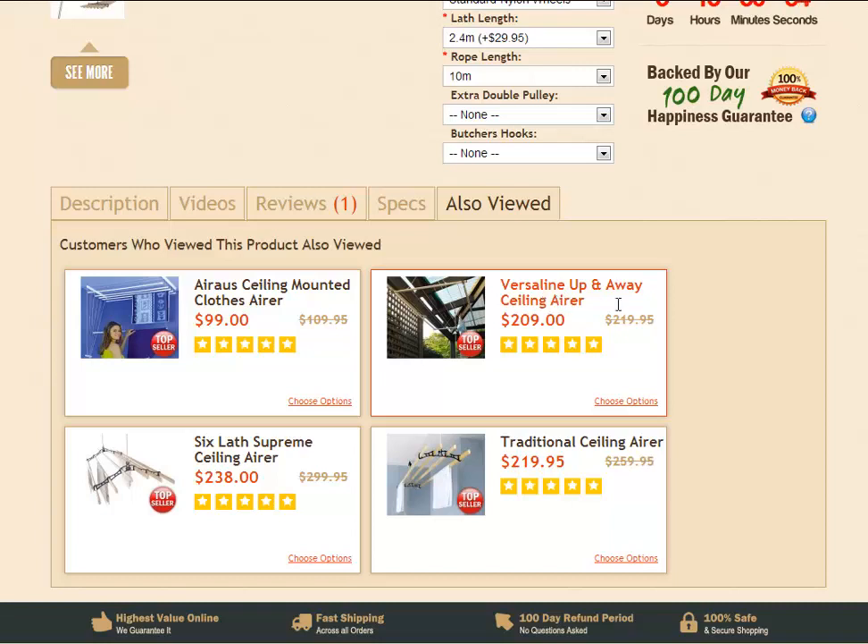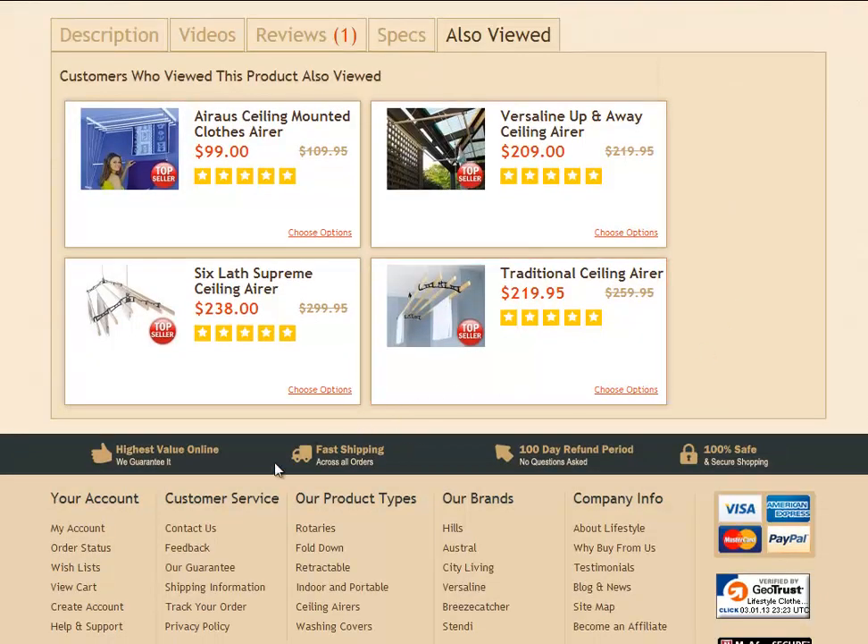If you have more questions about the 7-Lathe Gizmo airer or any other products here at Lifestyle, you can get in contact with us. The easiest way is to click on the customer service section below — you'll see a contact us link or a help and support link. You can get in contact by phone or email and one of our customer service representatives will get back to you as soon as possible.